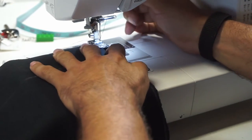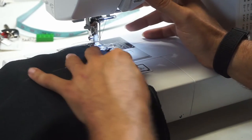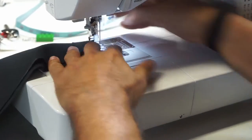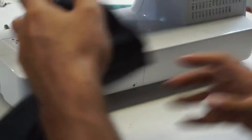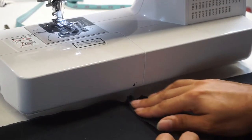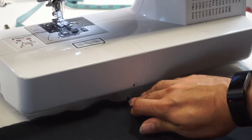First thing we're gonna do is sew the lining together. So we just put the top together — make sure you have right sides facing right sides. We're just gonna do a standard three-eighths inch stitch across the top. We're gonna lay it flat so the wrong side is up first so we can press these seams. Makes things lay better.